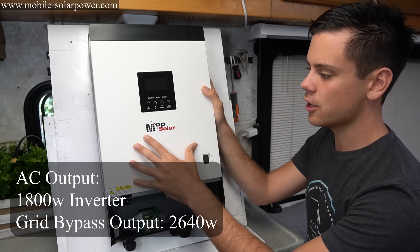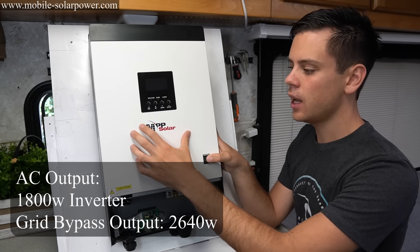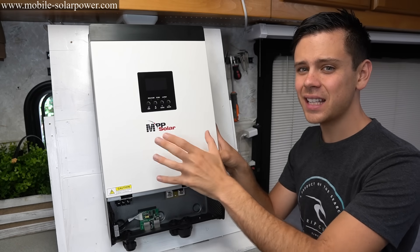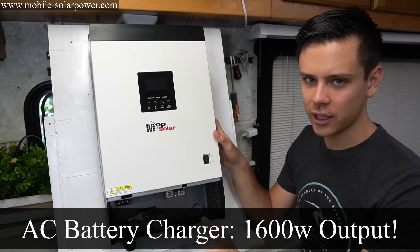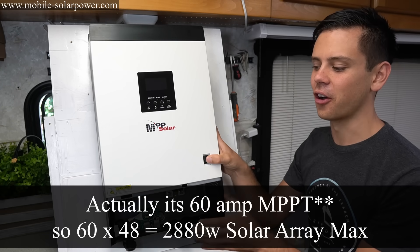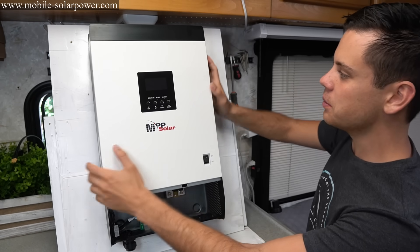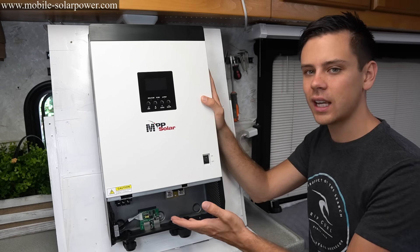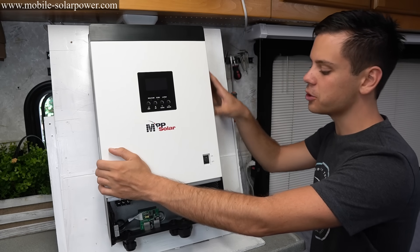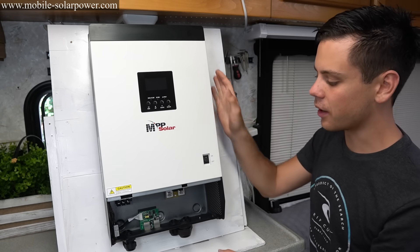Look at how small this is. This is an 1800 watt inverter that can also input 2640 watts. If this inverter cannot power your load and you're connected to grid, it will have an override mode and switch all the power over to grid power. It also has a battery charger with continuous 1600 watt output, so if you don't want to use solar and you want a battery backup, you can use this all by itself. It also has a 45 amp MPPT. This little thing is like a complete supersized system.